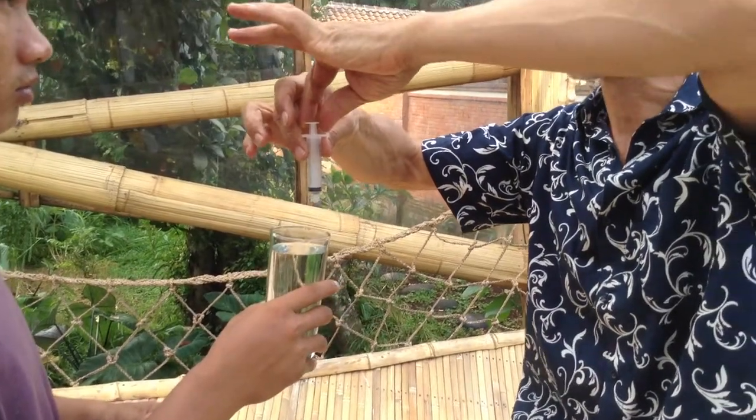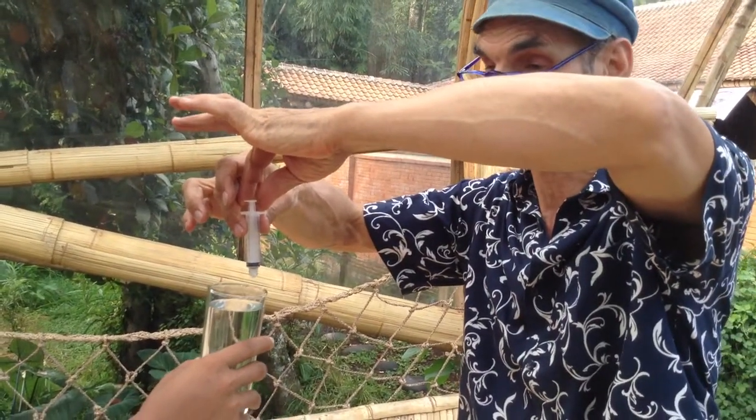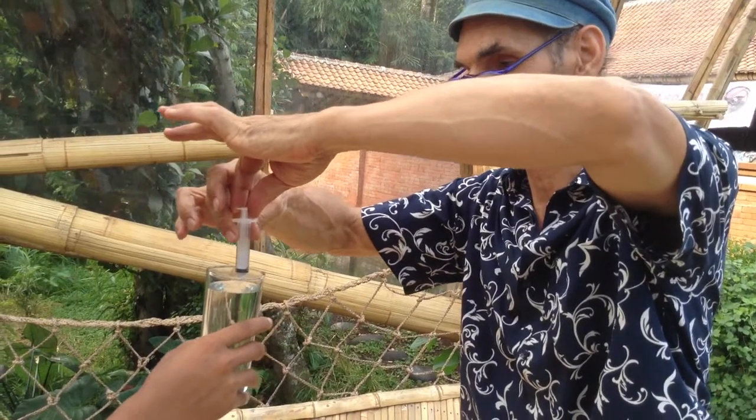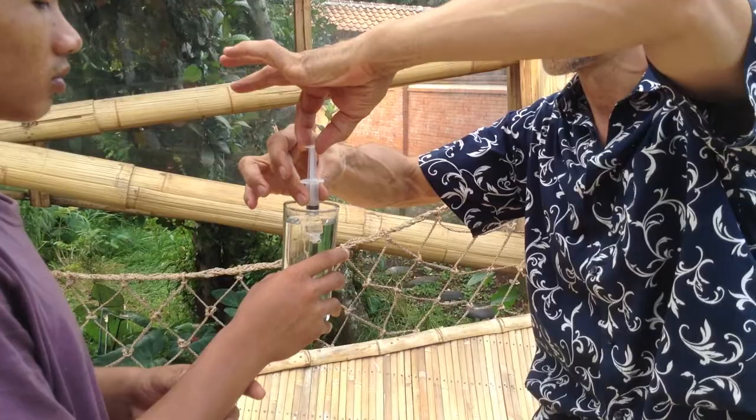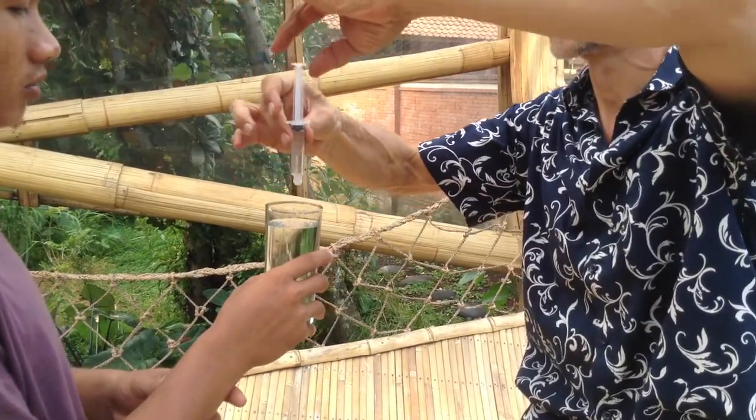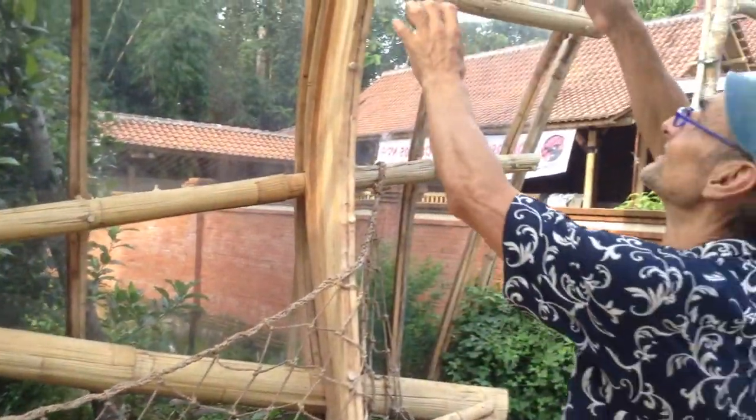So once in a while, maybe once a week — you have to experiment with this. Every three days, you have to fill in some water into the tube. So like this, like a nurse, a doctor — pull it down.